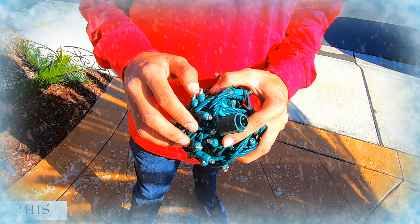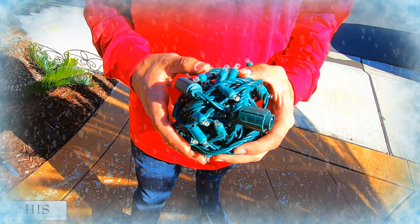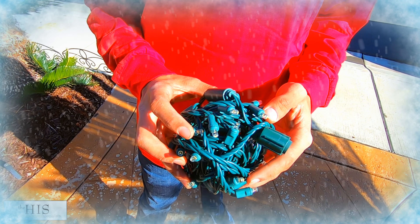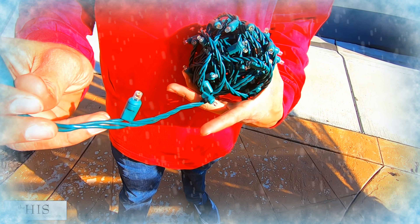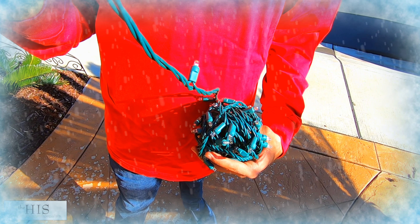The first thing you're going to notice is we start with this ball. We call them light balls. We pre-ball the lights so that they're easier to wrap around trees. That lets us get a more uniform spacing so you don't have zigzag patterns that are differently spaced.